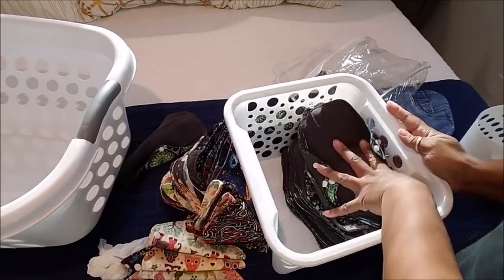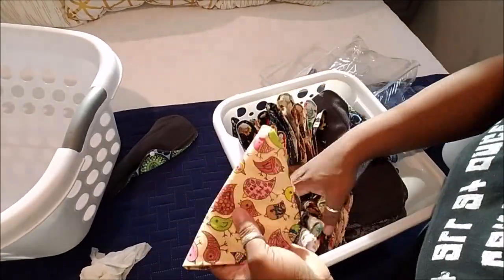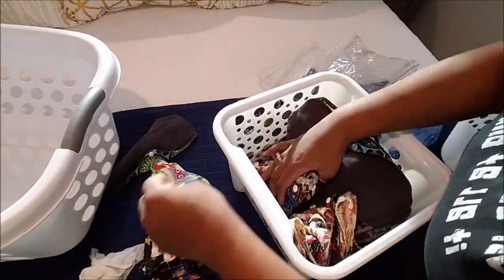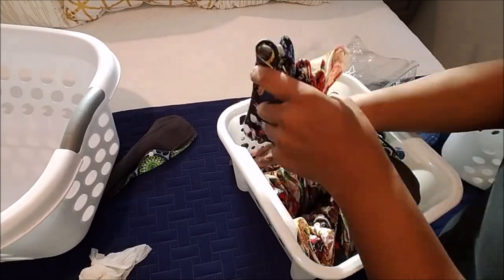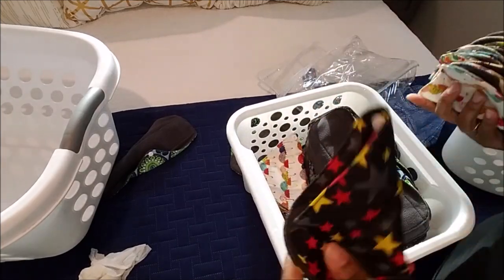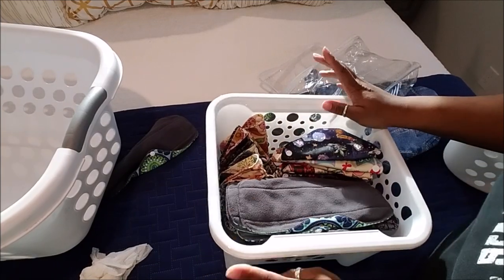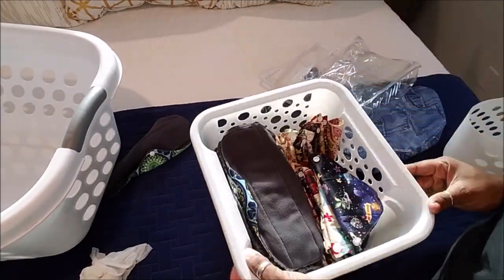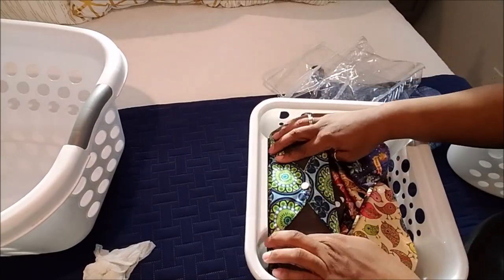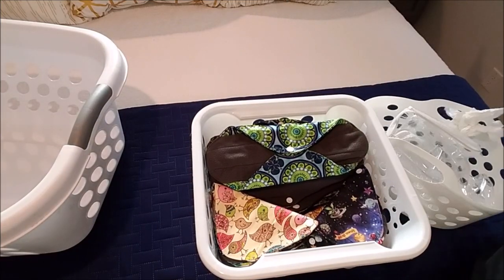I was fiddling around until I got it right — the folding wasn't working because it was taking up too much space. Since it's just my daughter and I who use them, I had to find a creative way to have them easily accessible to just grab out of the closet. This is the way I store them in the Dollar Tree basket — it's not a difficult or special method, and it works perfectly for us so we can just grab and go.